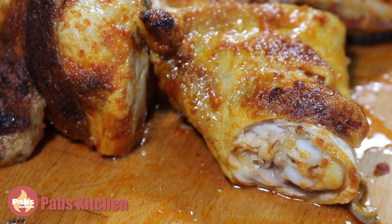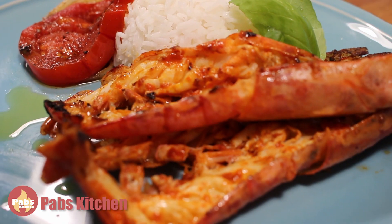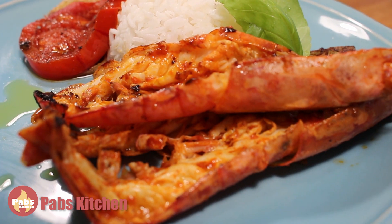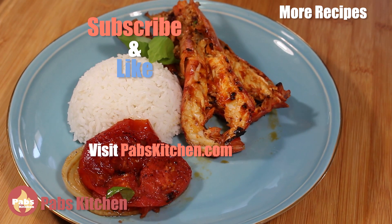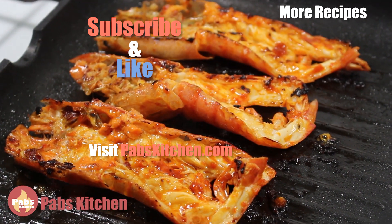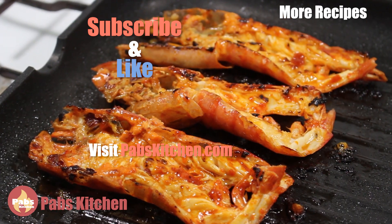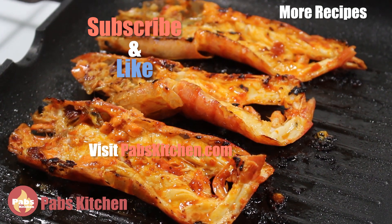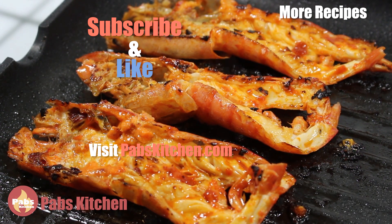This is it for now. I hope you like my gigantic scarlet prawns with original piri piri sauce recipe. If you like it, please don't forget to give it a thumbs up and leave a comment down below. And if you haven't subscribed yet, do it now and click the bell icon to get notifications of my delicious future videos. Thank you so much for watching. Bye bye!